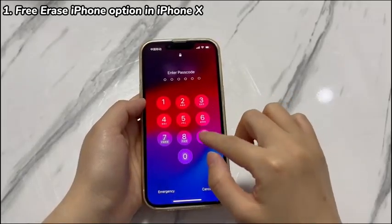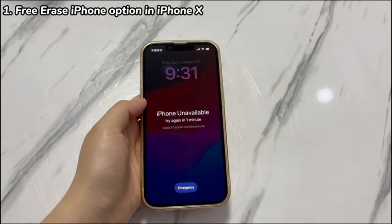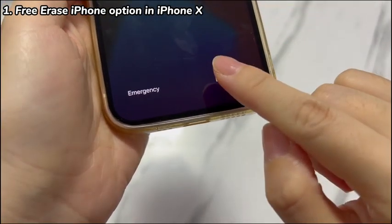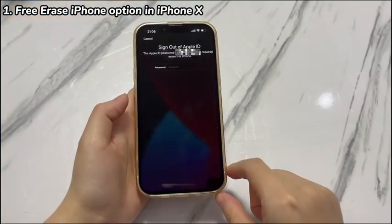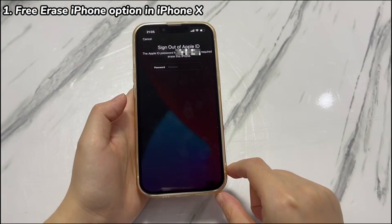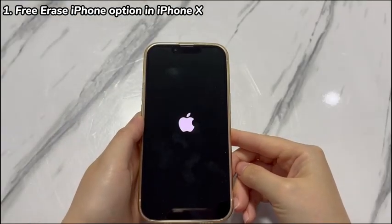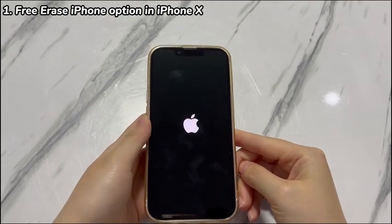Keep entering the passcode wrong more than 7 times until you see the Erase iPhone option appearing at the lower right corner of the unavailable screen. Tap Erase iPhone, then tap Erase iPhone again. Type your Apple ID password correctly and the erase process will start in seconds. It will delete everything on your phone, but it will finally get you back into your locked iPhone X.